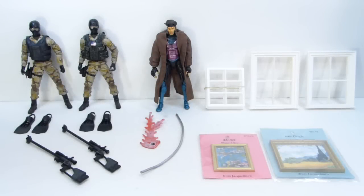Hey there YouTube viewers, Rectangular back with another haul video. It's been a little while since I've done a haul video and most of the stuff came in this week. The two camouflage figures on the left I actually got last week. All this stuff came from eBay.